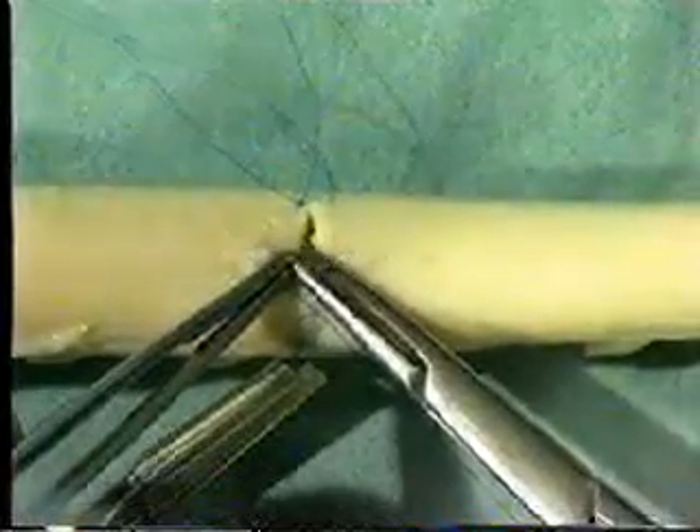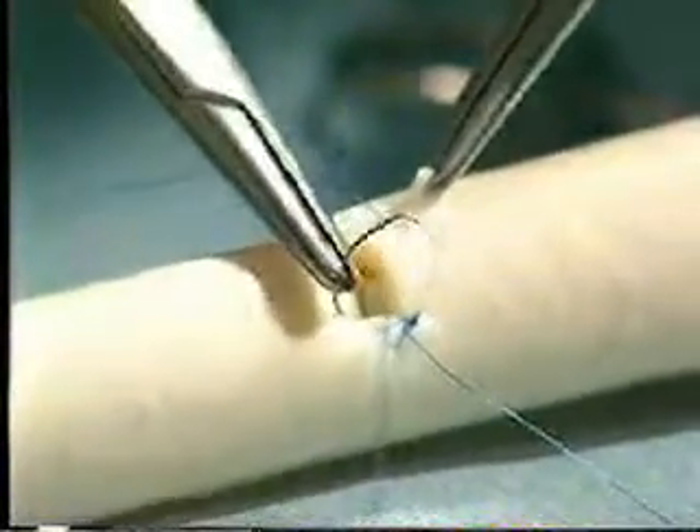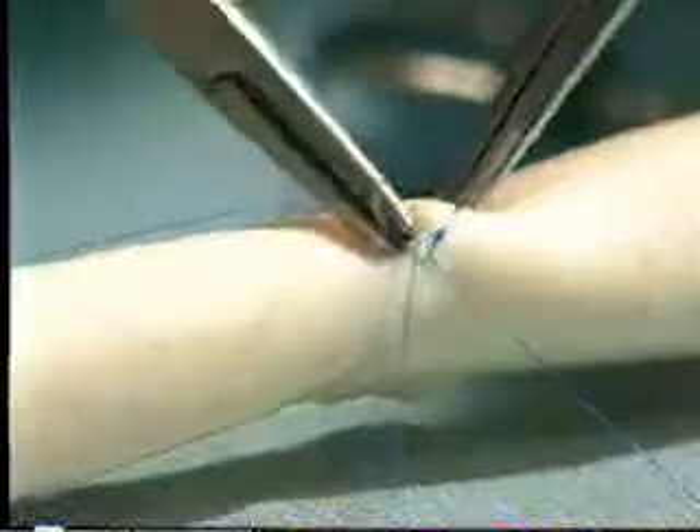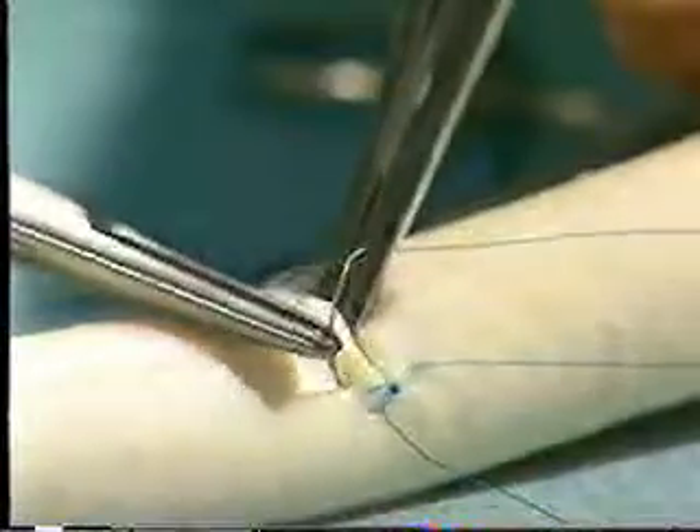Continue until you reach the apex of the vessel, then start again at the far corner. Once again go from outside to inside on the upstream part of the vessel, and inside to outside on the downstream part of the vessel. Continue in the same manner up towards the apex, being careful not to traumatize the vessel wall with your forceps and rolling the needle through the tissues rather than dragging it through.